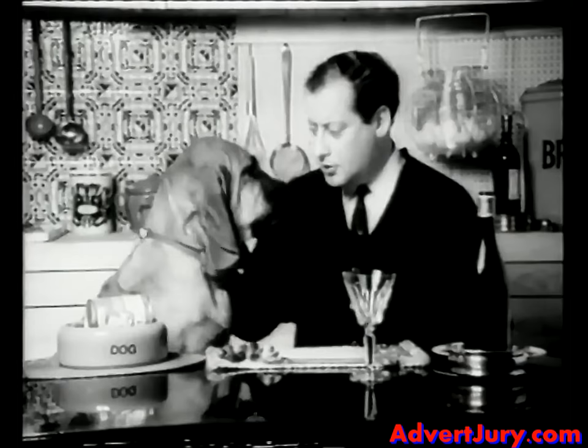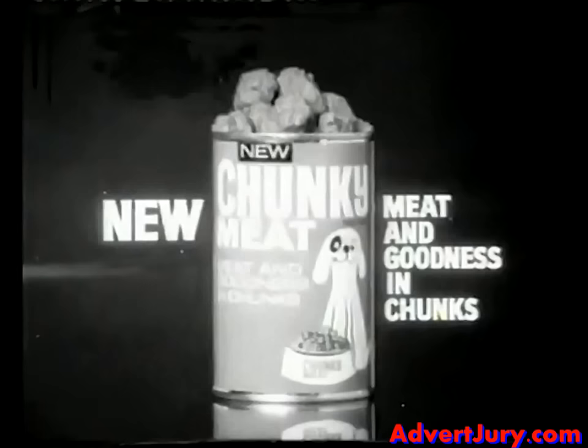And he hated it. He said he wanted this stuff. New Chunky Meat gives your dog the meat and other good things he needs, in chunks, the way he likes it.